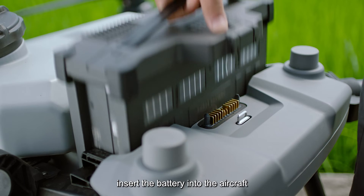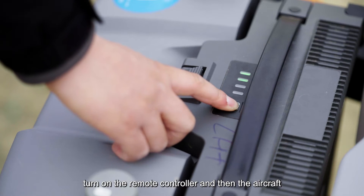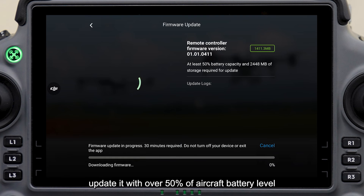Insert the battery into the aircraft. Turn on the remote controller and then the aircraft. Confirm that the firmware of the aircraft and the spreading system is updated to the latest version. If not, update it with over 50% of aircraft battery level.